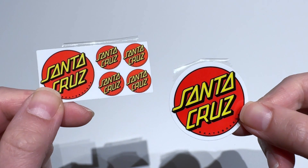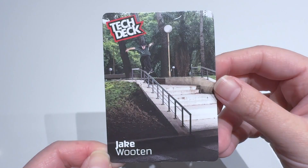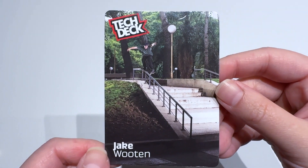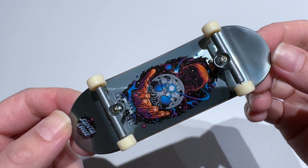We get a set of six Santa Claus red circle background stickers, a Tech Deck photo card of Jake Witten sliding down the handrail. And this is the back side of the card. And finally, we have the board.